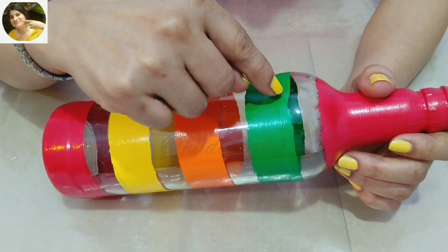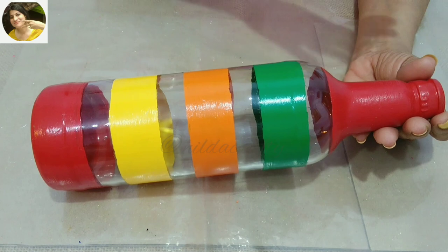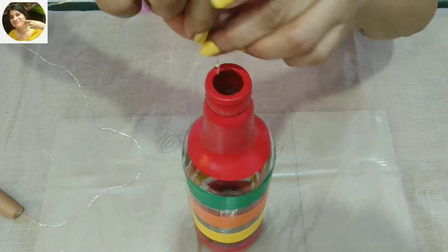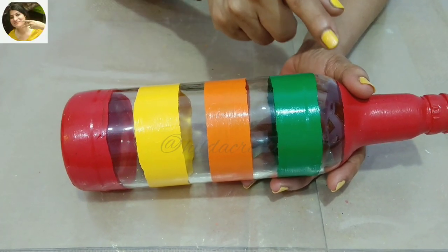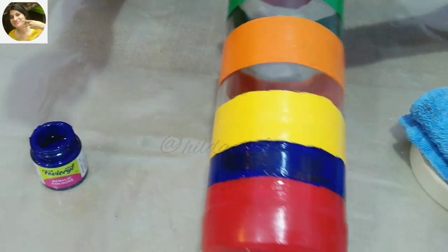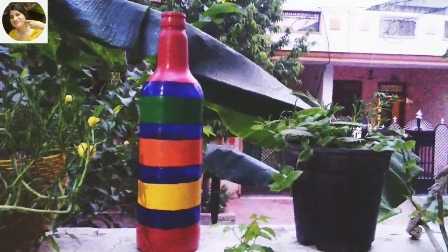The color here has chipped off while removing the tape, so we can do a touch-up here. Now we can leave the bottle at this stage and put some lights — I'll just show you how it looks. I want to do more on this, and I'll color all the clear rings with blue. We can leave the bottle at this stage as well and it will look lovely with lights.